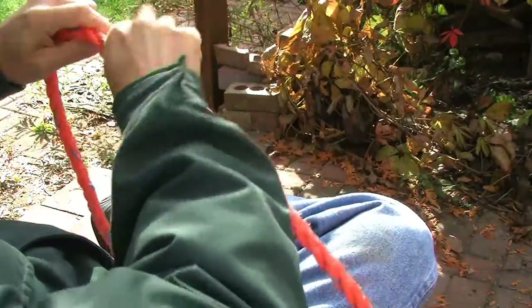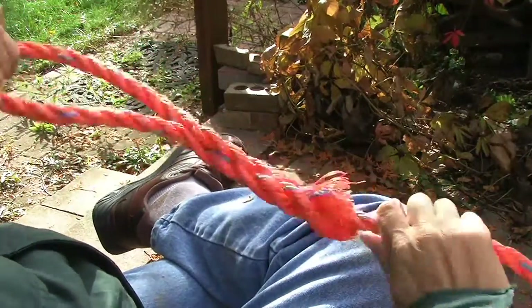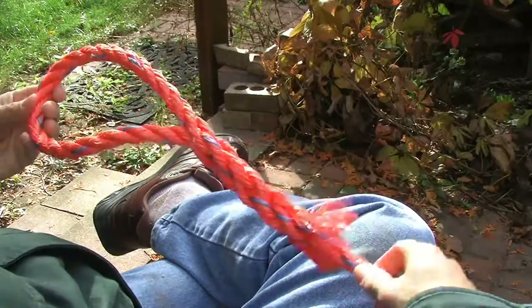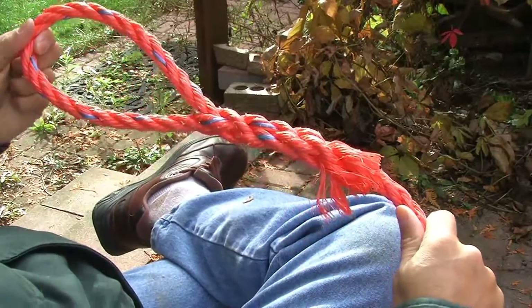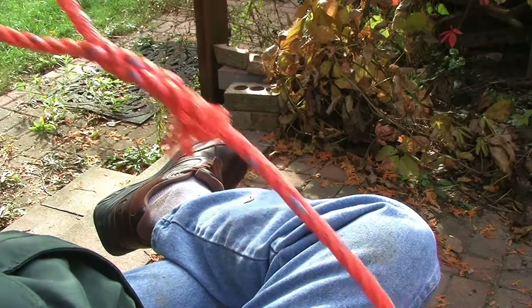A couple of other splices. This one is an eye splice — it's simply a loop on the end, a permanent loop until your buddy comes along with a knife and it's no longer permanent. It is simply a permanent loop on the end of a rope if you find the need for one. This video will show you how to do that.